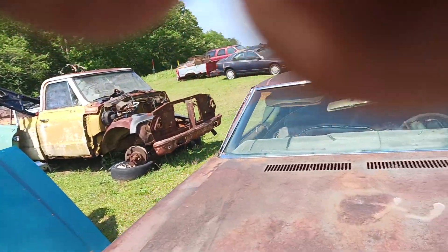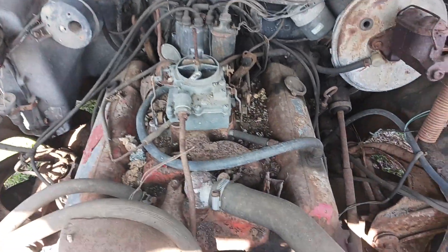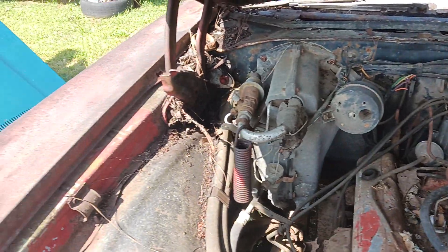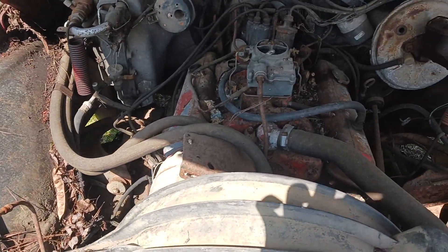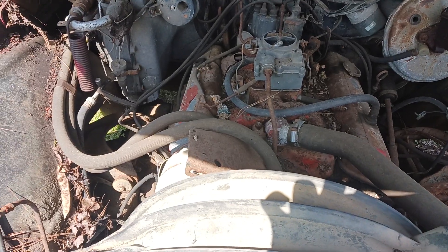The engine — I was told it's a 350, but I don't know for sure. You'd probably end up putting your own in anyway, but that's what comes with it right now. It's automatic, with what I believe is a 350 engine.